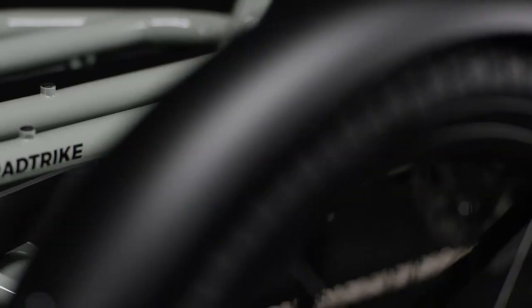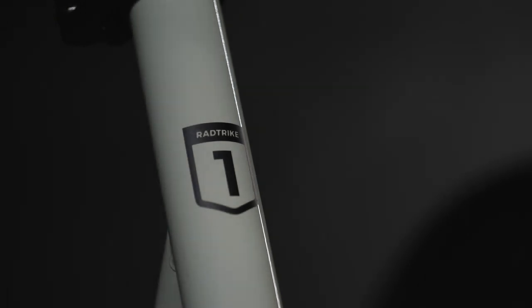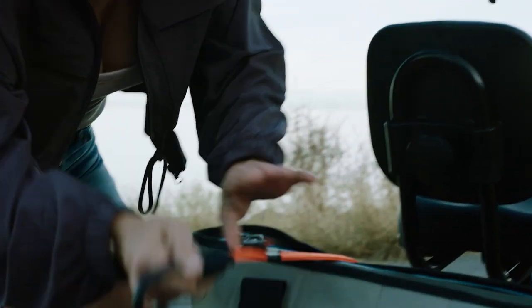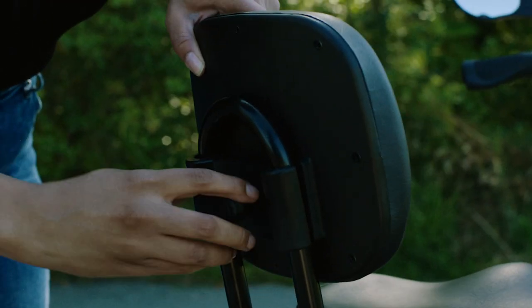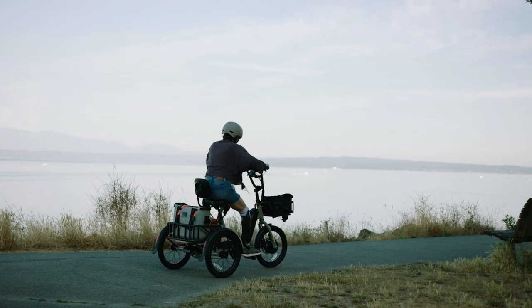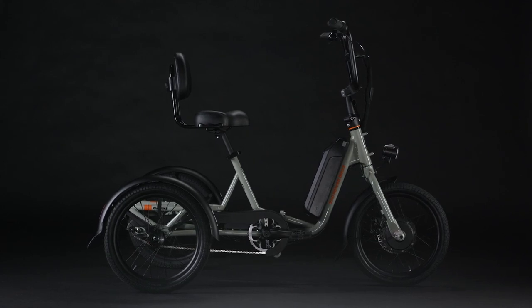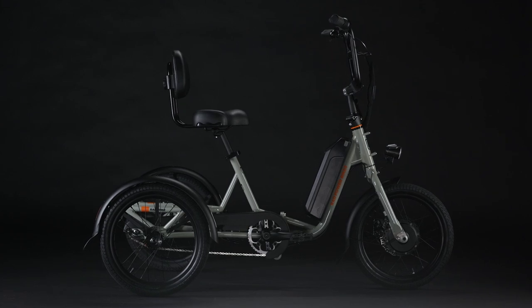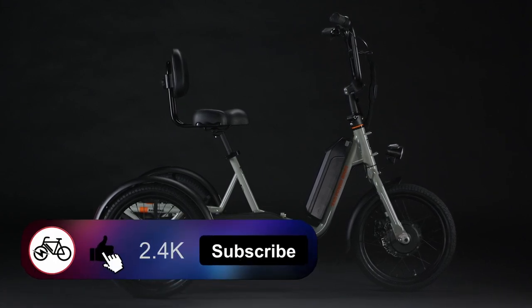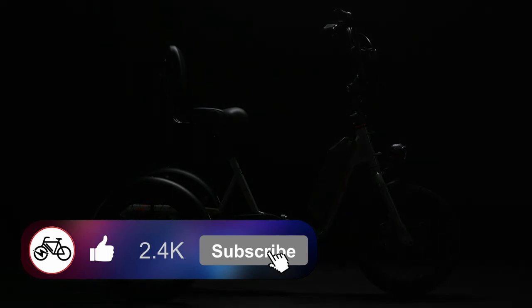Regardless, let me know what you think of the Rad Trike in the comments, or if you plan on picking one up. I want to be clear that I'm not being paid by Rad for any of this — these are my own honest opinions. I was approached by Rad to make a video but did not receive a Rad Trike to review. I hope you enjoyed watching and found some valuable information here. If you did, please like and subscribe, and stay safe.